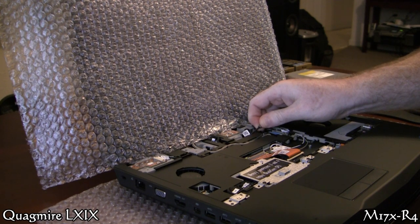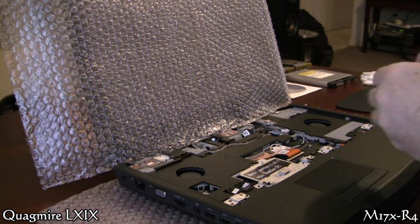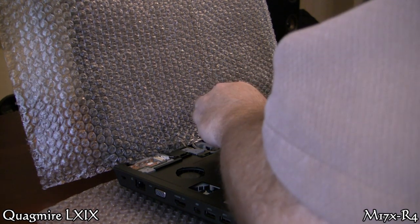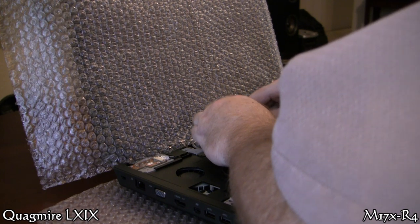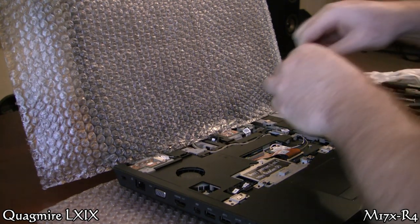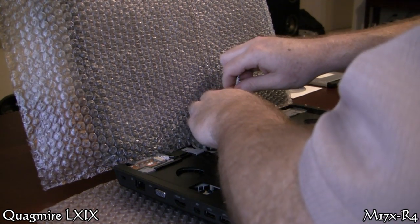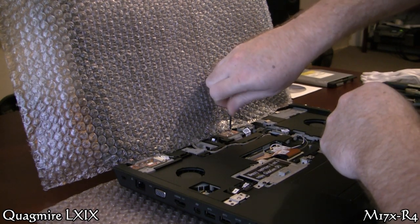Now we're just removing the power button board — another one of those connectors where I use a flathead screwdriver on both sides to pull it up. Take out a couple of screws and that thing comes off.